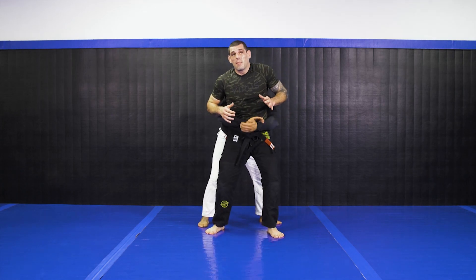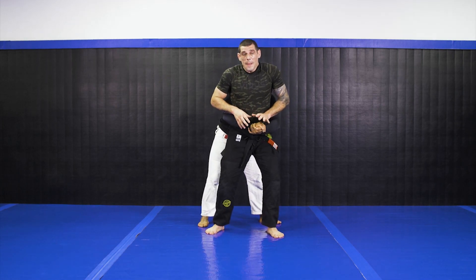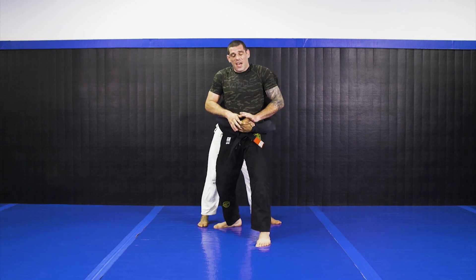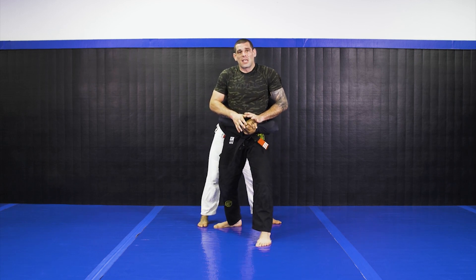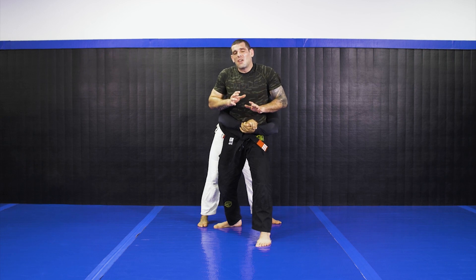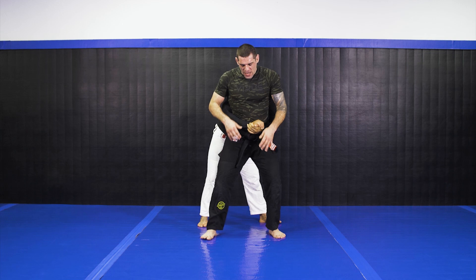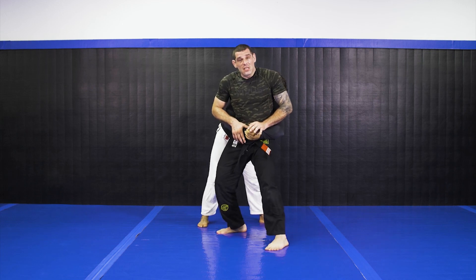My guy gonna be holding my body here. I just showed you dropping the knee here and putting pressure on the grip too — it breaks. So what I'm gonna do here is a little different. When I'm here, I don't want to keep my feet parallel; I want to be more on the side in this situation.